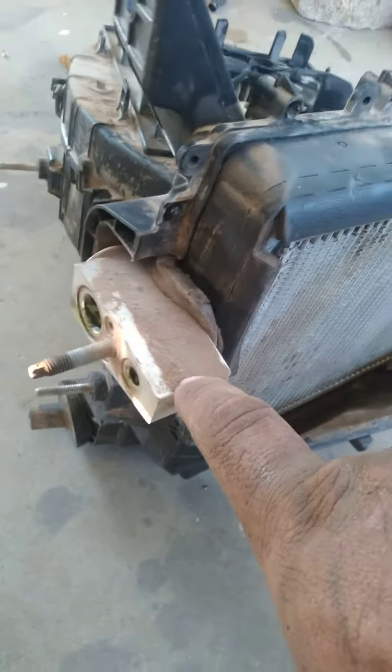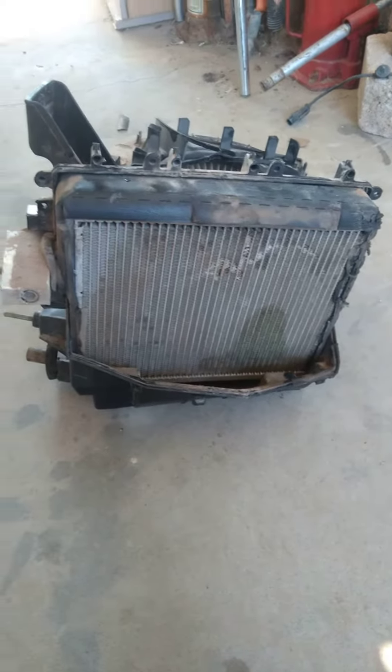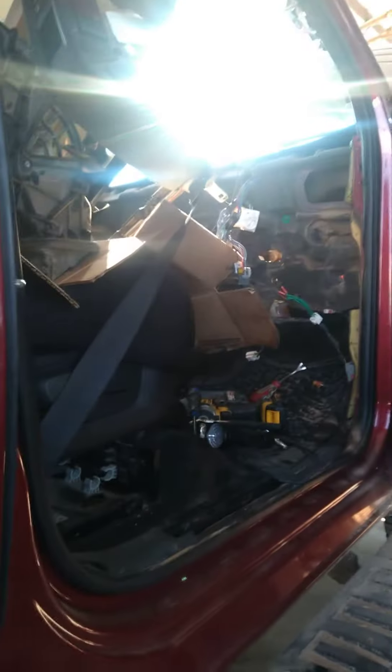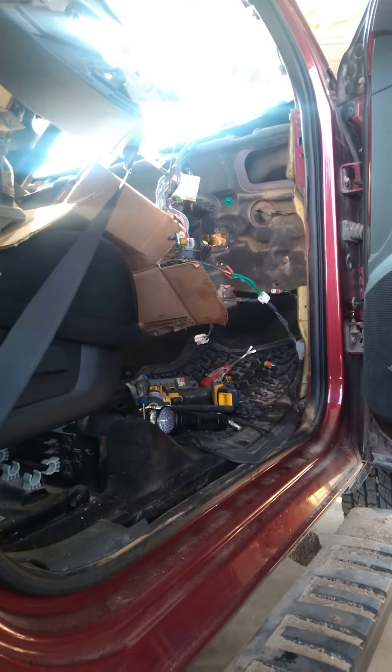I want to put the new expansion bulb — I think I already ordered one. And I have that evaporator; it's from the same range, but each one has its own issue.